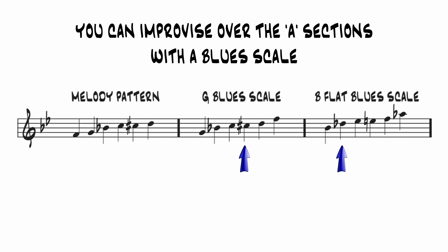Interestingly, the addition of the C sharp gives us the notes of a G minor blues scale. C sharp, or the enharmonic equivalent D flat, would also be the flat third of the B flat blues scale, and it's possible to improvise effectively over the A sections with just the B flat blues scale.